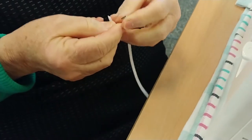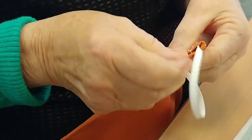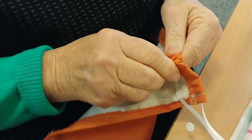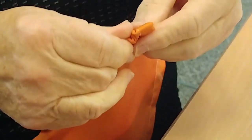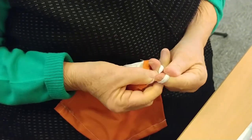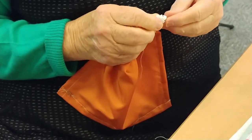Get the elastic and the safety pin and thread it through. Pin the end of the elastic onto the safety pin so it doesn't go all the way through and out the other side. The safety pin gives you something to grip onto and find inside the tunnel. Then tie it in a knot — or you could stitch it together, but we'll just knot it.